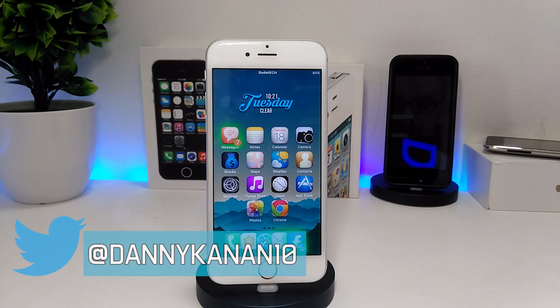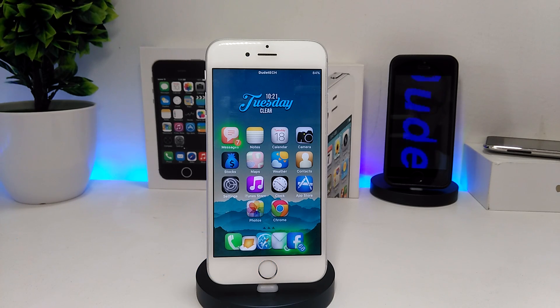Hi everyone, Danny here for Dootek, and welcome back with a brand new video. In this video I have five themes which are gonna be really beautiful if you want to set them on your iOS device, in my opinion. Let me know in the comment section below what you guys think about those themes. I hope you guys enjoy today's video — with that being said, let's get started.